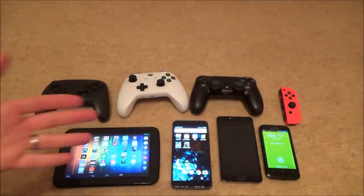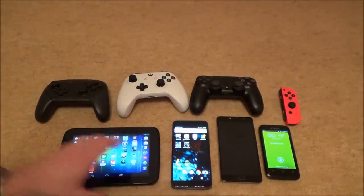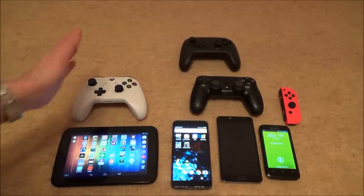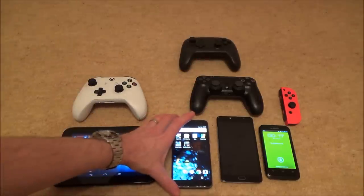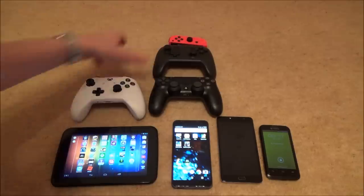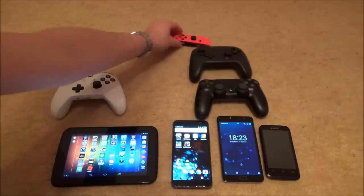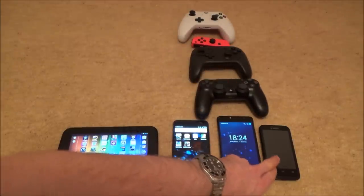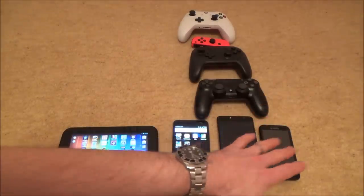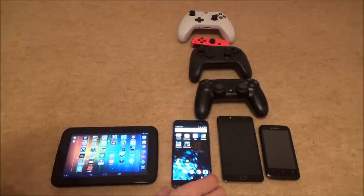It's very hit and miss as to what will work, and it's not necessarily anything to do with age. On the old tablet, the only thing I can get to work is the Xbox One S controller. On one phone, only the DS4, Pro controller, and Joy-Con work. On another phone I can get everything to work, and on the oldest phone I can't get anything to work — they all connect but nothing actually moves on screen.